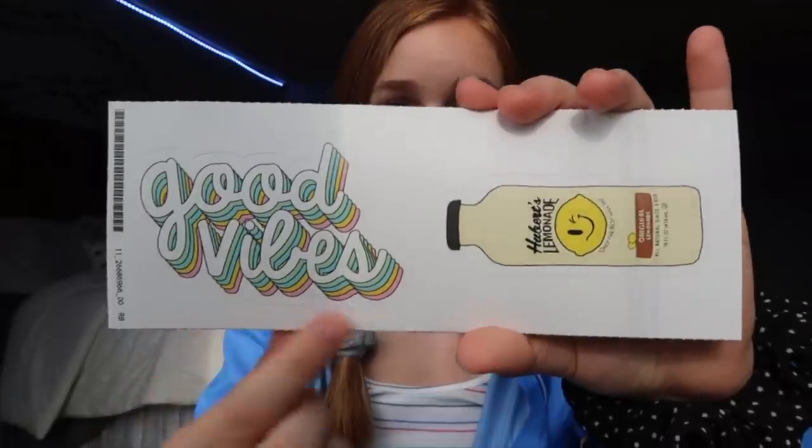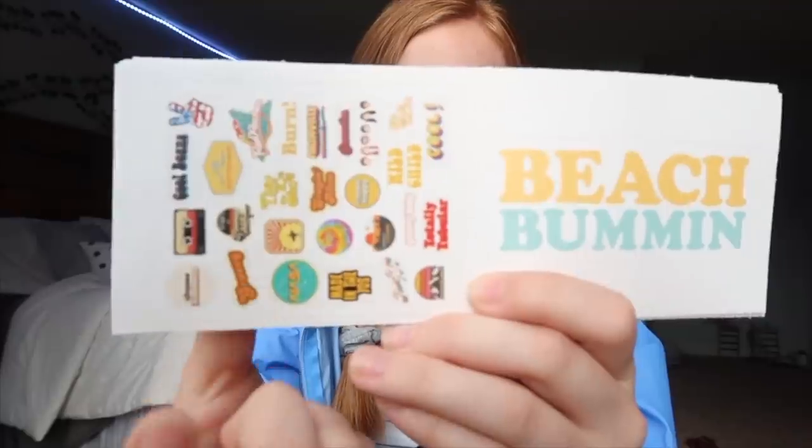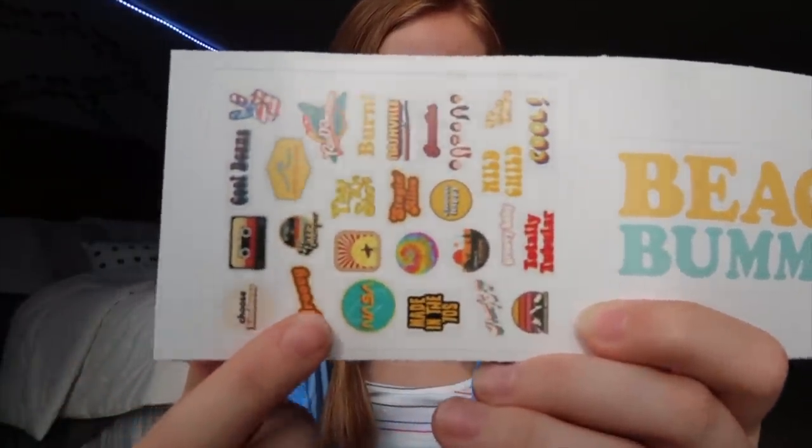I got stickers from RedBubble and they came in yesterday. First are the ones I specifically picked out — it also comes with one I didn't choose. I got one that says Good Vibes and a little lemonade one, which I thought would be cute with the blue beach bummin' theme. I don't live by the beach but I thought it was really cute — I saw it on Pinterest. Then there are some retro stickers that are smaller than I expected.